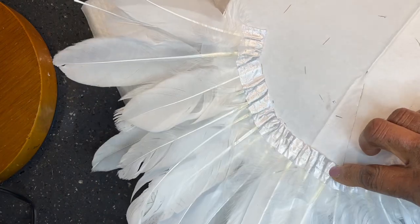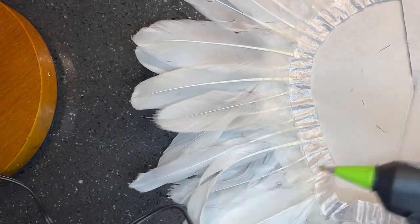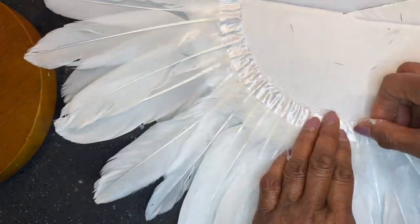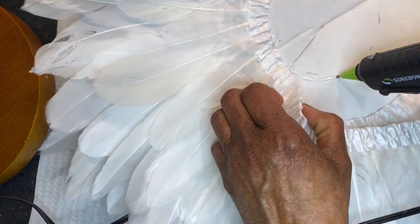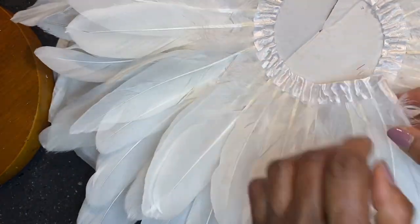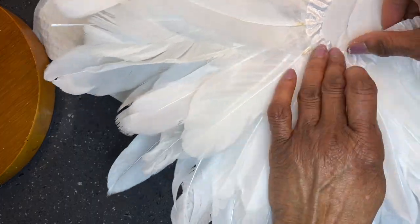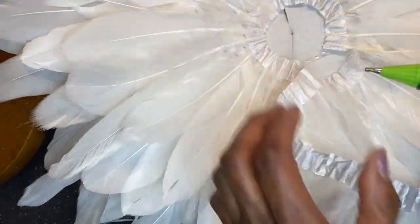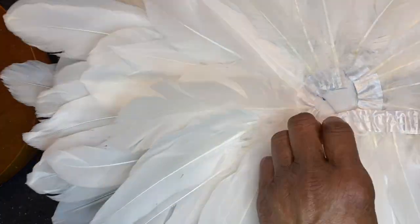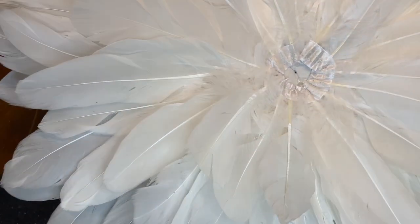Now it is time to put the feathers on. I started at the 2-inch mark and began gluing until the end of the first row. Then I hot glued the feathers at the 4-inch mark until the end of that row. Make sure you stagger the feathers so that it looks full, because if you see any areas that look a little skimpy, you can add more feathers so that it looks full.